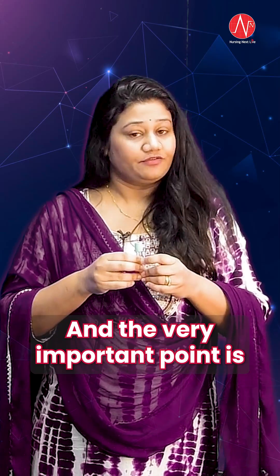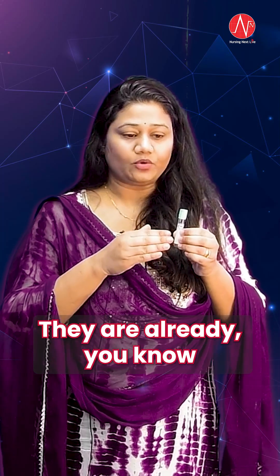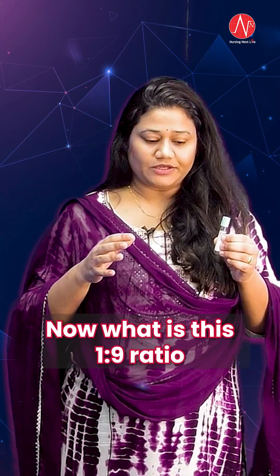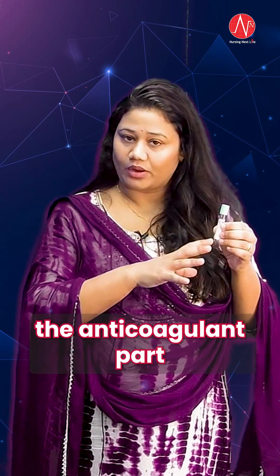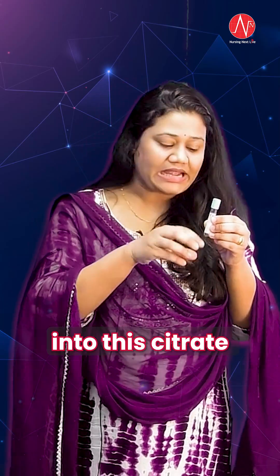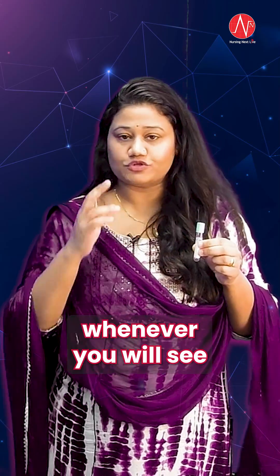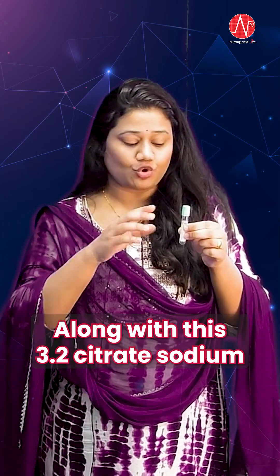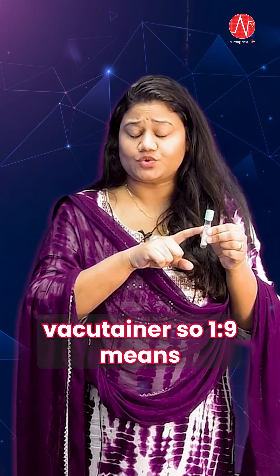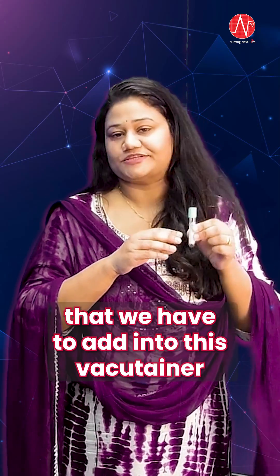The last and very important point is that this type of vacu-tainer, the citrate vacu-tainer, comes with a manufacturer guideline of a 1 to 9 ratio. What is this 1 to 9 ratio? 1 means the anticoagulant part, and 9 is the blood sample that we have to add into this citrate light blue top vacu-tainer. Do not get confused whenever you see a 1 to 9 ratio along with this 3.2 citrate sodium vacu-tainer.